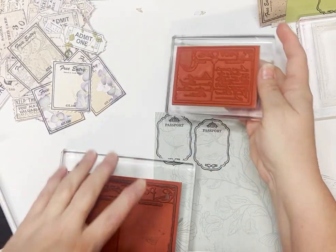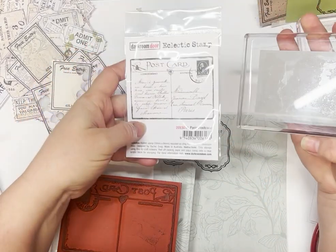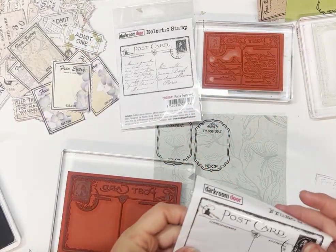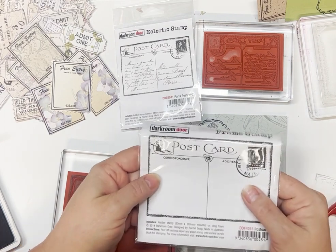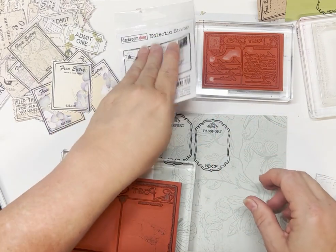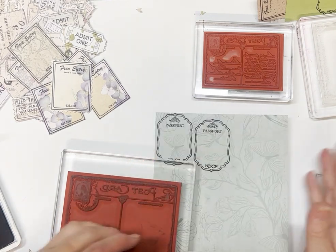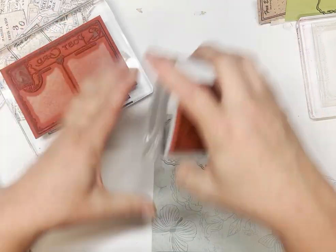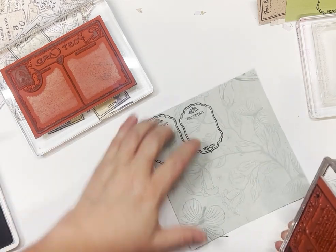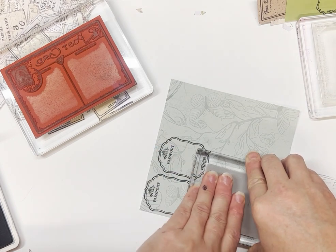So the other two stamps I'm going to use — these are both Darkroom Door stamps. One is from the Eclectic stamp set, which is that size, and then the other one is the frame stamp, which is a little bit bigger, probably more postcard-sized. I'm going to stamp a couple of those out, which will make great journaling cards. If your cardstock's double-sided like most of these are, you can always put some coffee-dyed paper or even plain paper on the back, and then when you put them in a little tuck spot they'll be good to just jot down some journaling.